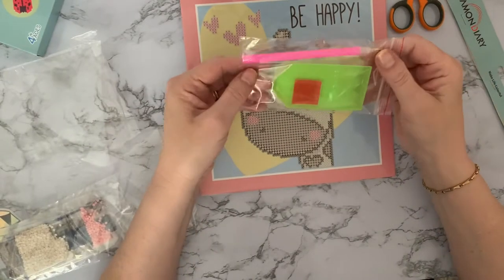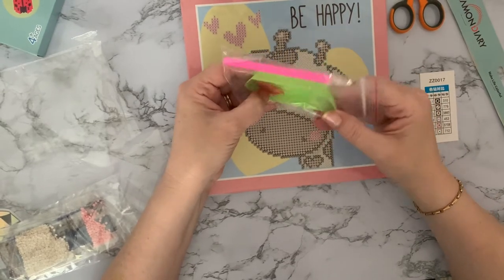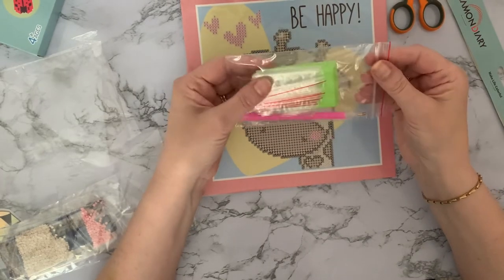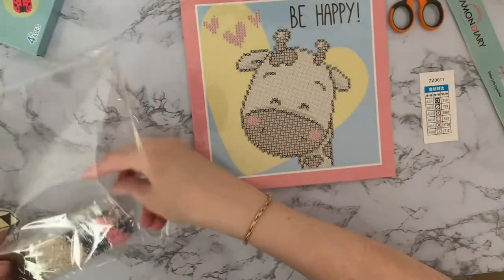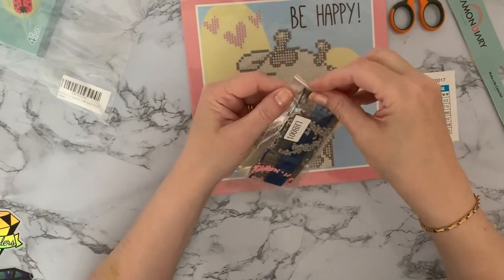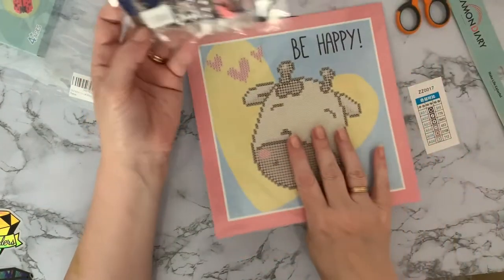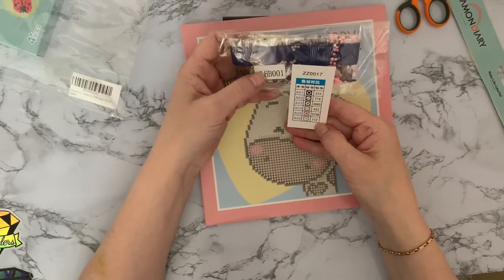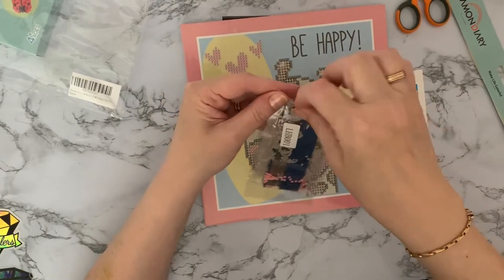You get your basic toolkit: a pink pen, a drill pen to pick your gems up, a good piece of wax — red rather than clear, so that looks like better quality — a little green butter dish, and quite a few little grip seal bags to put your spare gems in. The gems bags look nice. The code on there tells you which canvas it is, so be careful to keep everything together and don't let little hands muddle them up.